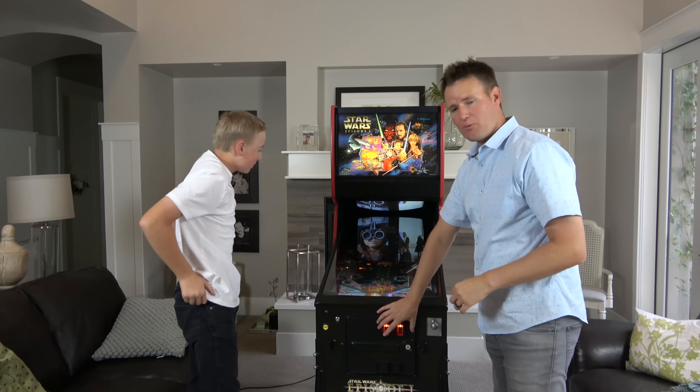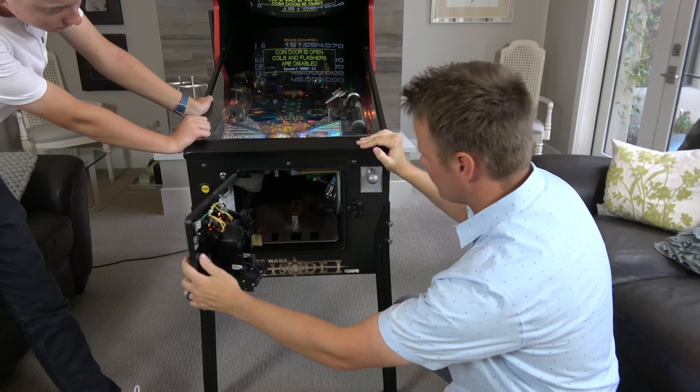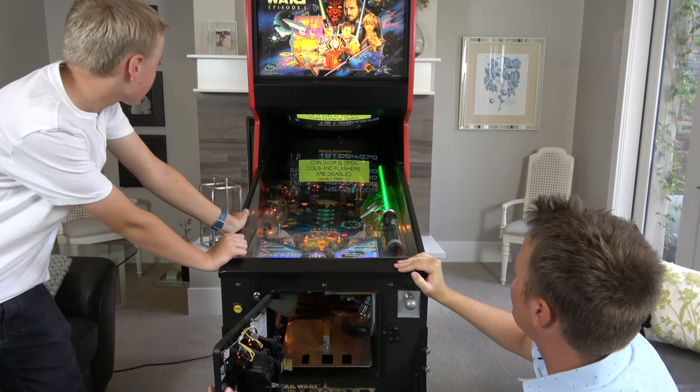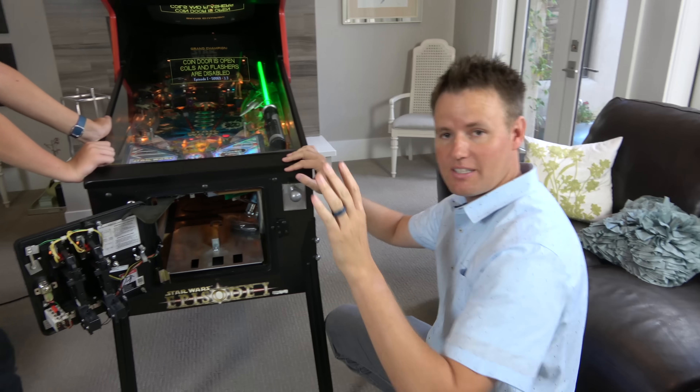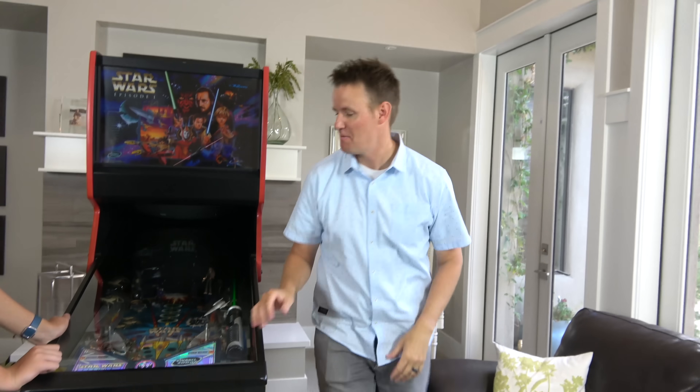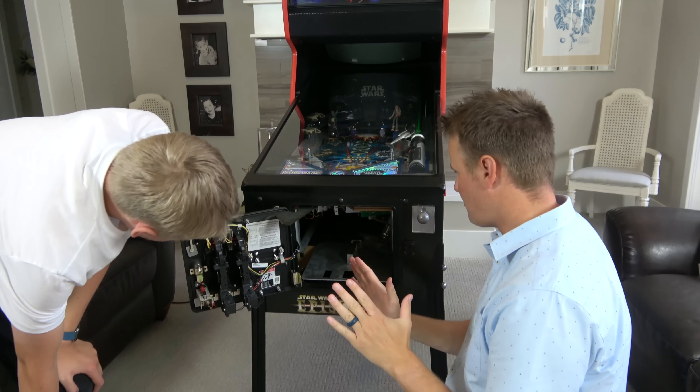The first thing that we are gonna do is get inside of it — we have keys. First thing I'm gonna do is kill the power. Okay, power is killed. We don't need to shock ourselves. If we're gonna keep this in good shape, we gotta be careful.